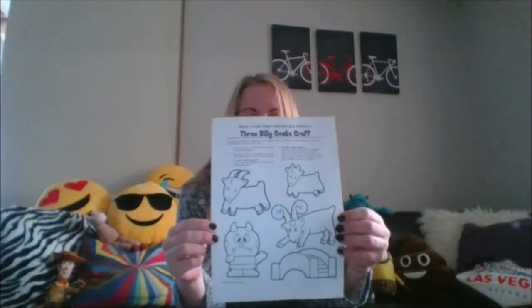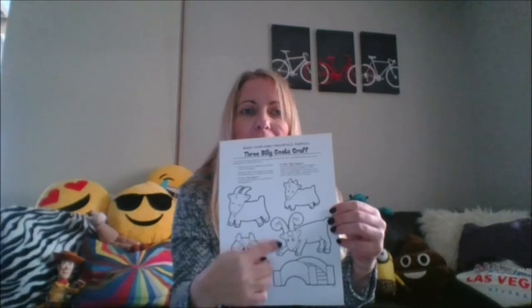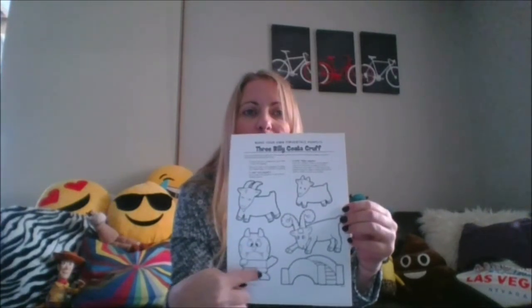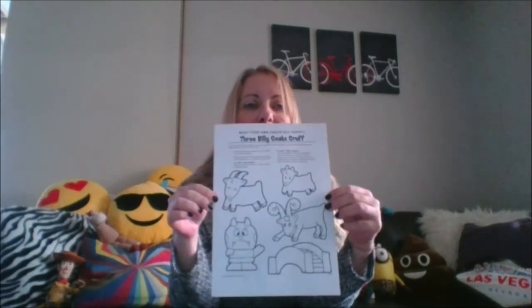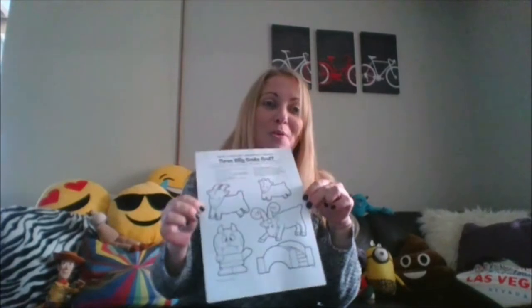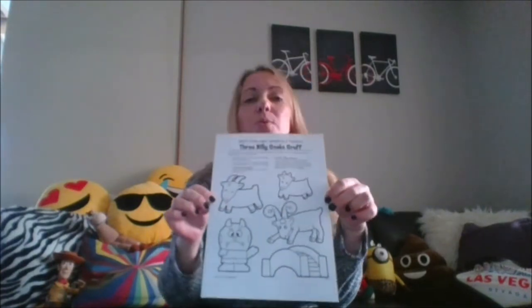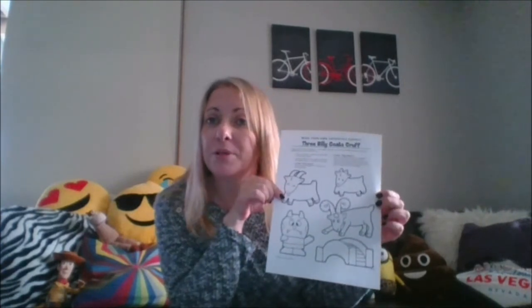Today I printed out some pictures of The Three Billy Goats Gruff. It's got the ugly troll and the bridge. I'm going to colour them in and cut them out and make them into little puppets, then put on a puppet show to tell you the story. This printout is going to be at the bottom of the learning grid, so you might have to ask somebody to print it out for you at home.